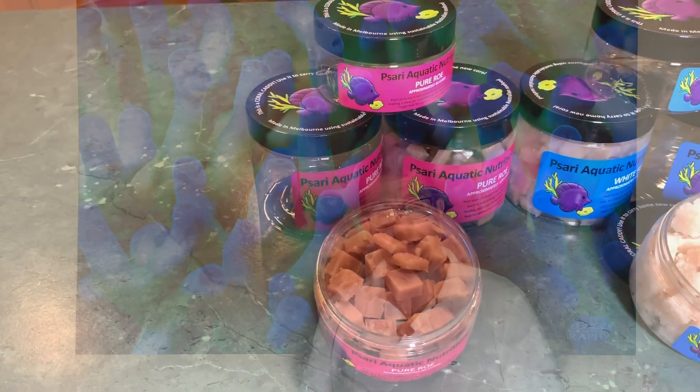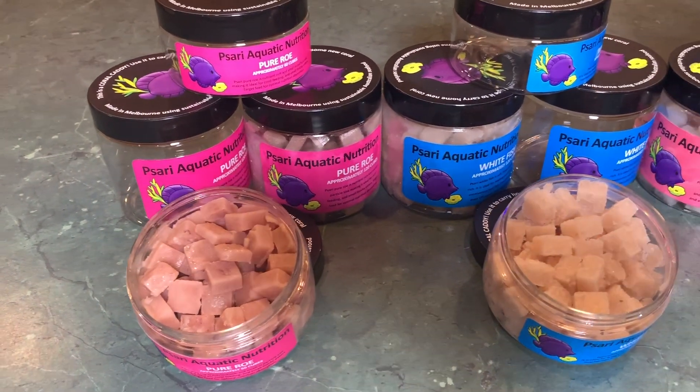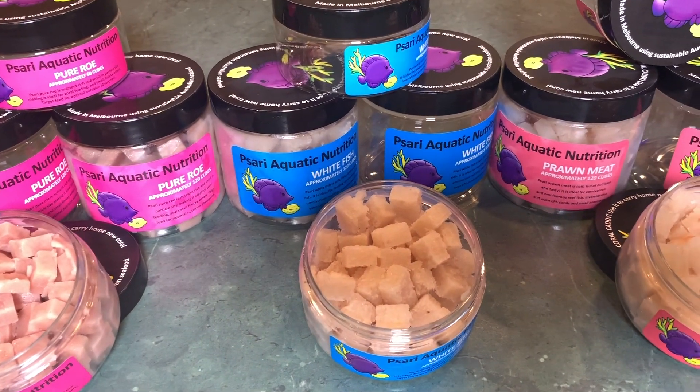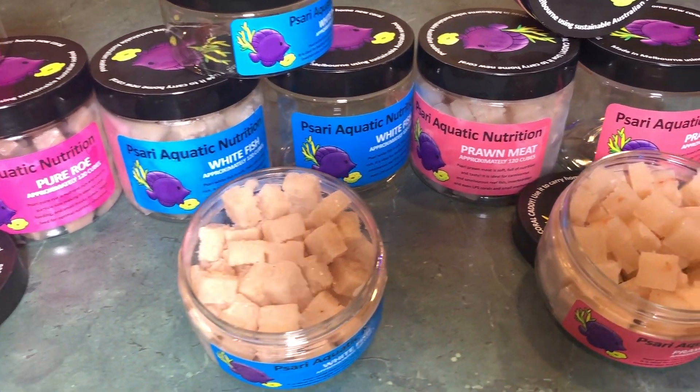First of all, we've got a year's supply of food to give away. You'll get a 60-cube pack of Psari Aquatic Nutrition's prawn meat, whitefish, and pure roe every single month for 12 months. These cubes go a long way — they go a lot further than your traditional frozen cubes, which have got a lot of water in them. So a 60-pack of each every month is going to be a lot of food — probably enough to supply some of your friends' tanks as well. That's an incredible prize.